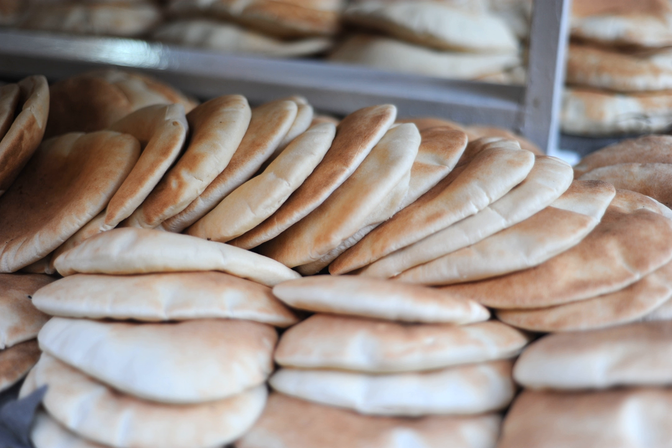In Greece, pita bread is almost exclusively used as a component of pita souvlaki — a sandwich consisting of souvlaki or gyros with tzatziki, tomatoes, onions, french fries, and condiments stuffed into a pita bread pocket.